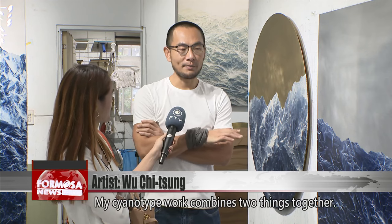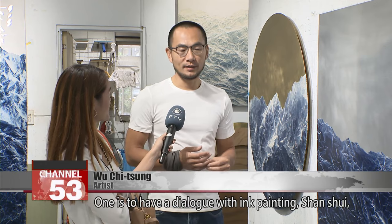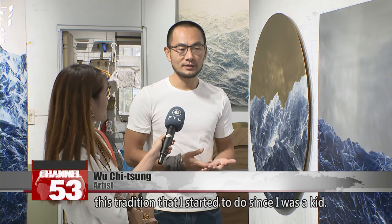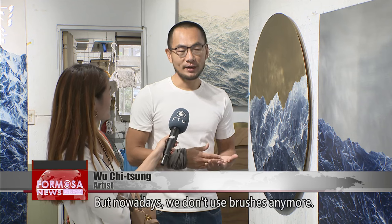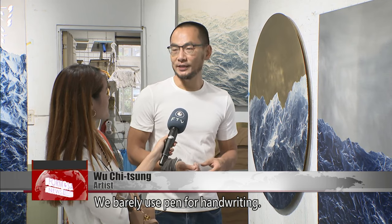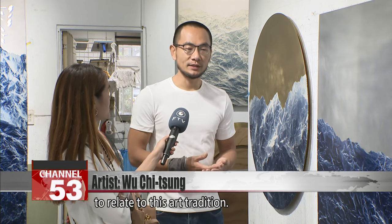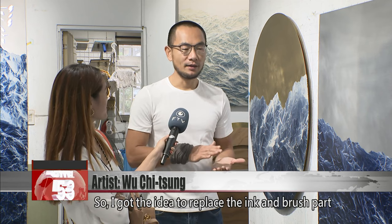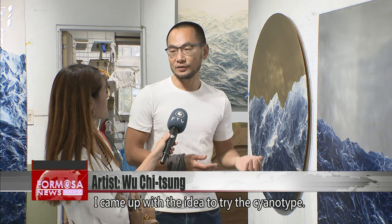He hopes to reinvent ink painting. My cyanotype work combines two things: having a dialogue with the ink painting and shanshui tradition, which I started since I was a kid. But nowadays we don't use brush anymore and barely use pen for handwriting, so it might be difficult for audiences to relate to this art tradition. So I got the idea to replace the ink and brush part with experimental photography — that's why I came up with trying cyanotype.